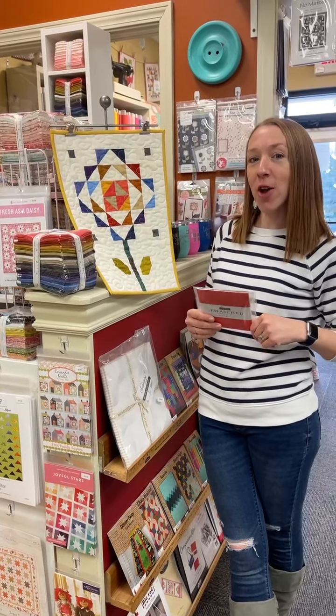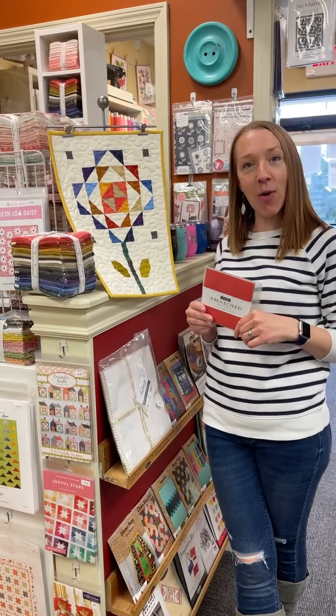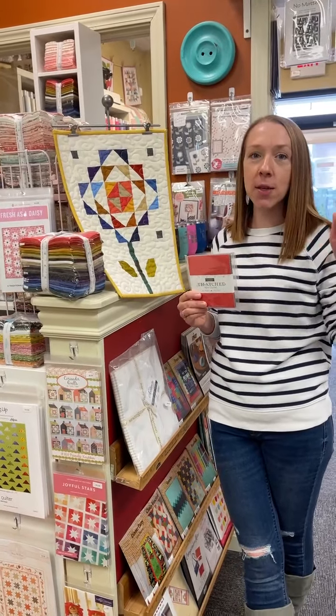Hey guys, welcome to Fresh and Fab Friday at Homegrown Home Sewn in Cincinnati, Ohio. Lots of new things, so stick with me till the end because you'll be thankful — it's a fun one.